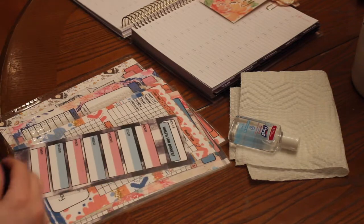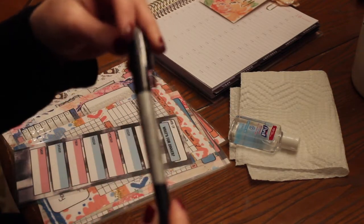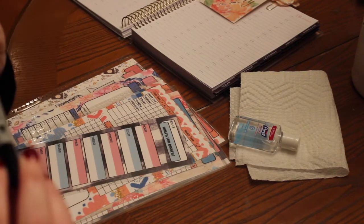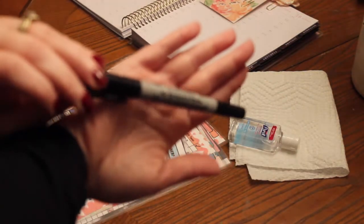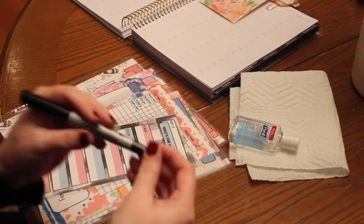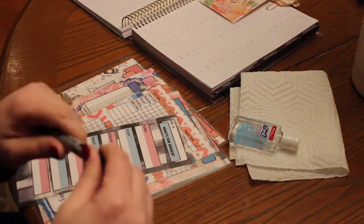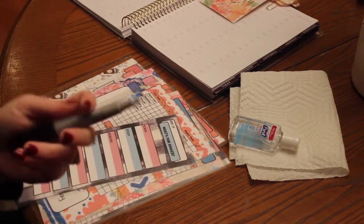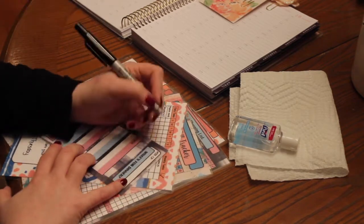I just wanted to go ahead and write my menu on here. Now this is just a permanent marker — it's not the Sharpie brand. It has the thick end and the thin end. I tend to use the thin end because I just like the way it writes better. So this is going to be our meals for the week.